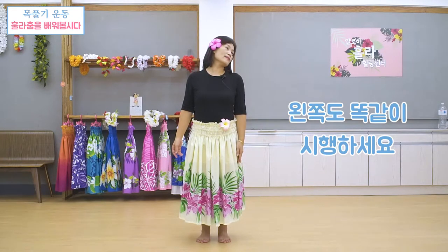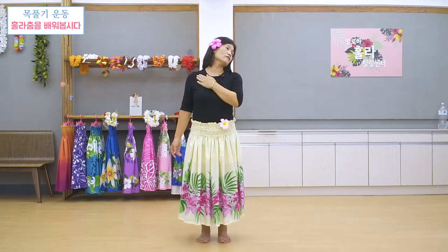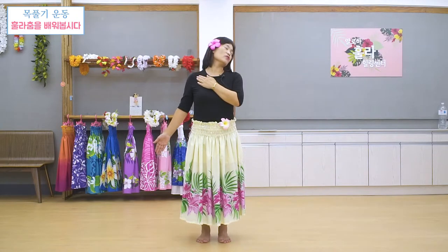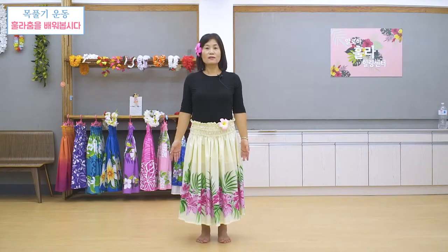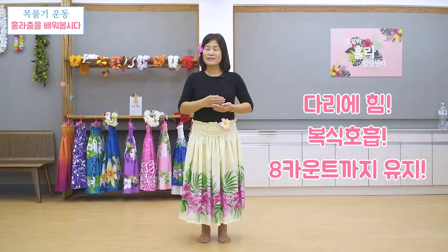그 다음 똑같이 왼쪽도 45도, 손 해서 여기를 살짝 눌러주시고, 중요한 것은 복식 호흡, 숨을 내뱉으세요. 하나, 둘, 셋, 넷, 여덟 카운트 세세요. 손은 저쪽 방향으로 뻗어나가는 힘으로 버티고 계세요. 숨을 내쉬고, 여덟 카운트 끝까지 지키시고 엄지발가락도 힘을 꼭 주시기 바랍니다. 오른손 천천히 내리고, 왼손도 천천히 내리고 고개도 바로 합니다. 이 동작만으로도 여러분 땀이 많이 나요. 중요한 것은 다리 힘 제대로 딱 주고 계시고 배로 복식 호흡 하시고 그 다음에 천천히 여덟 카운트 이상씩 계속 하시는 거예요.